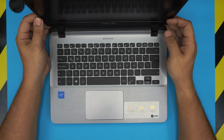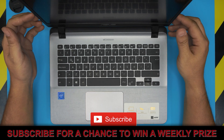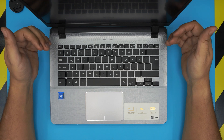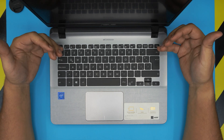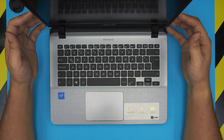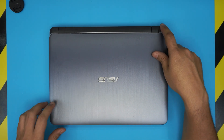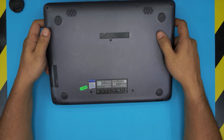Hello everyone, I'm back with another video. Today we have an ASUS X407M laptop. I'm going to take you step by step through how to open it up and upgrade, remove, or replace the RAM. If you have a defective RAM or just want to upgrade — these come with a 4GB RAM from the shelf, but yes, you can upgrade it. You can put an 8GB RAM in here and it will work just fine.